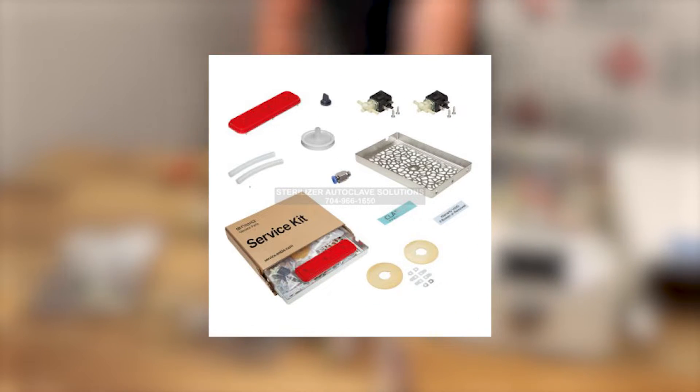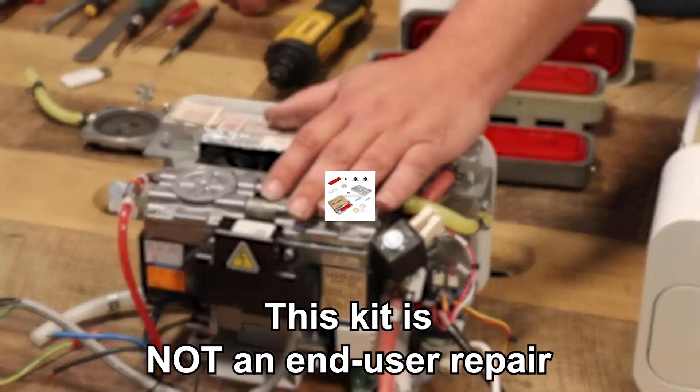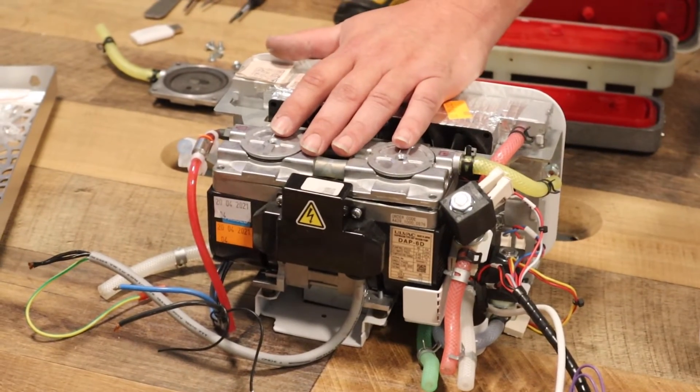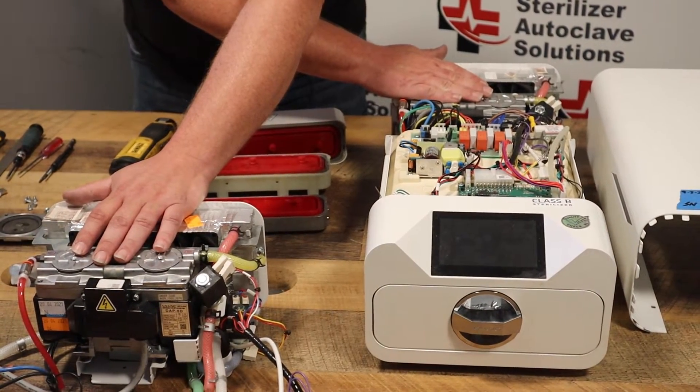Your second kit deals with your vacuum, and once again, this is not end user friendly. As you see, I have a breakdown here. This is when it's completely put together up against the machine.